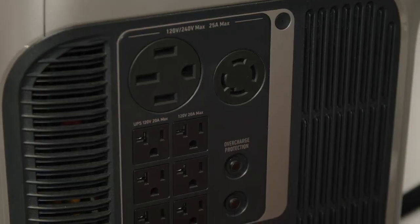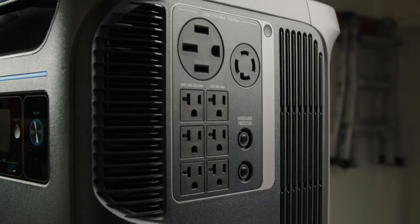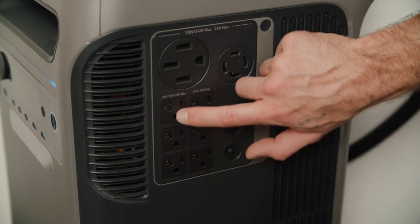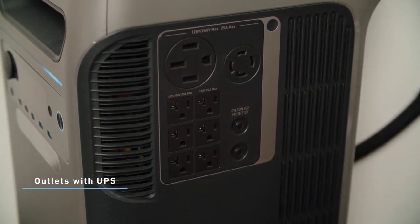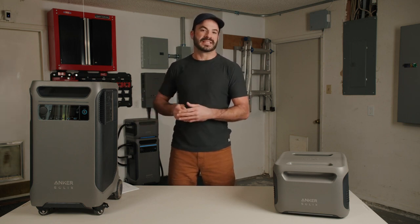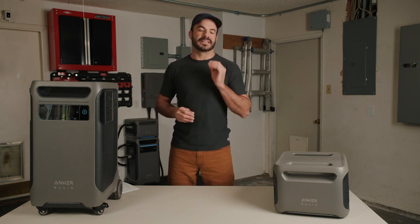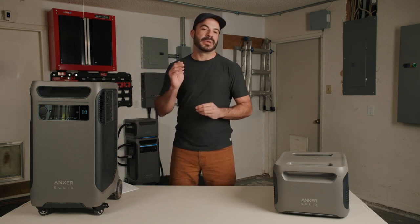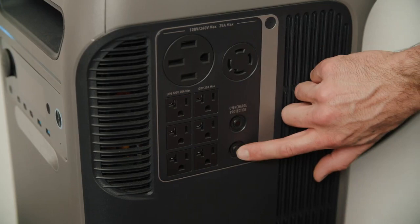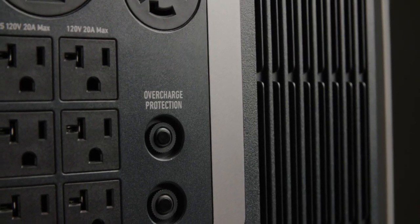Here we have six NEMA 5-20R receptacles — your standard home AC outlets providing 120-volt AC power rated to 20 amps each. The three AC outlets on the left side of this bank function as an uninterruptible power supply. If your F3800 is plugged into the grid and the power suddenly drops, the quick switchover time of 20 milliseconds means those devices will stay on. Last on this side is the overcharge protection — a resettable breaker designed to protect your F3800 from overly large loads.